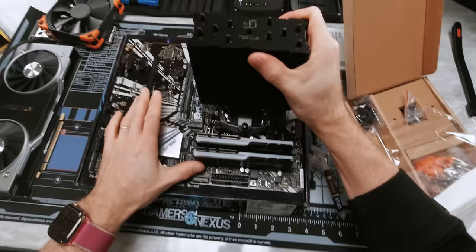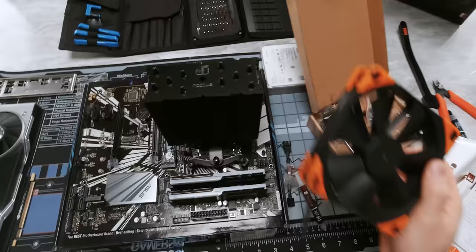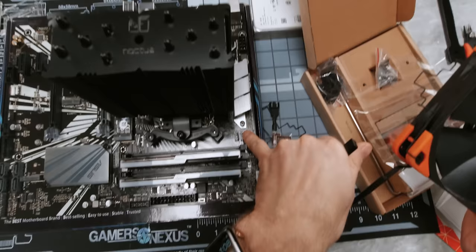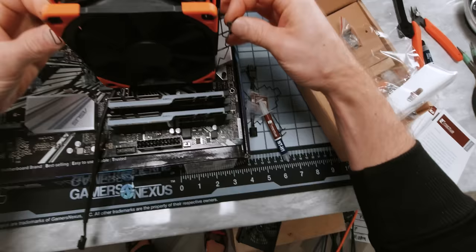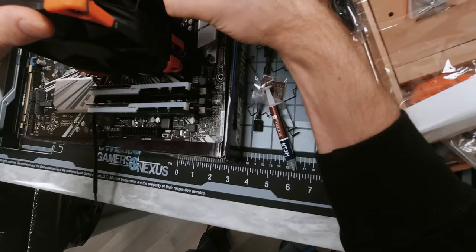Then we can go ahead and install our fan. When you're putting on the fan, watch where the cable for the fan is coming off, because you're going to want it to be somewhat close to wherever the CPU fan connector is on your motherboard. In our case it's this one right here — and this one's for an AIO pump. So we're going to go ahead and install it right a little something like that, trying to install it evenly, lining up the fan with the top of the heat sink there. And we just pull these back onto the retention notches on the cooler.